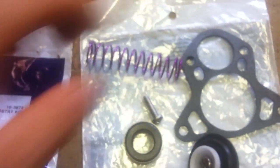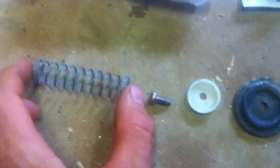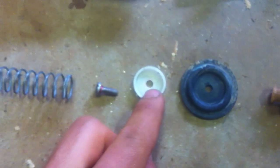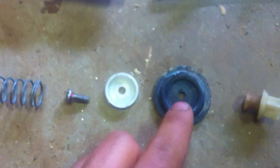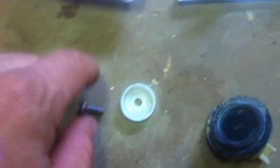Here's a new spring and here's how it goes together. Here's the old one I already took apart — there's the spring, the screw, the little plastic cup, and the diaphragm. It just goes together like that. I put some red loctite on this one — might as well go ahead and do it to a new one too. The loctite is on the threads, not just on the head.